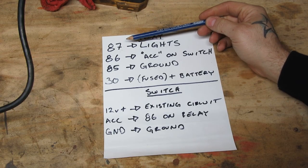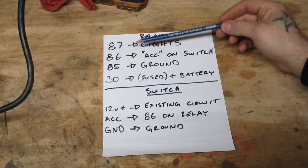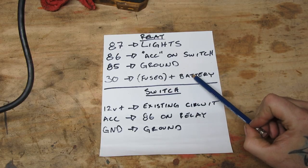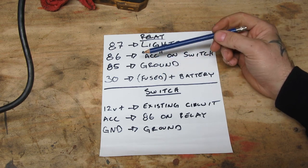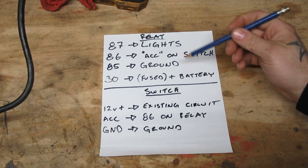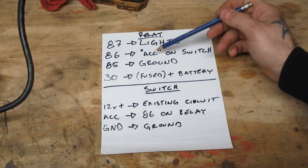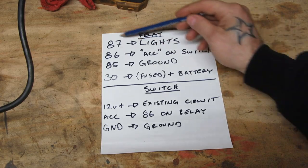So once again: the positive's coming in from your lights to 87; 85 is your ground; 86 is a wire you're going to run from the relay all the way around the back of your firewall into your cab. Number 30 is a fused line directly to the hot on your battery — this is what's going to power your lights. You want to put a fuse in this system. You can go to any tractor supply or auto parts store and buy a fused line. So: 30 is power to your relay, 85 is ground for your relay, 87 is power to your lights, and 86 is the power from your toggle switch that will operate the relay.